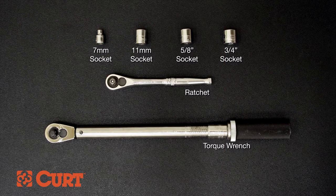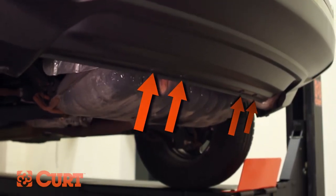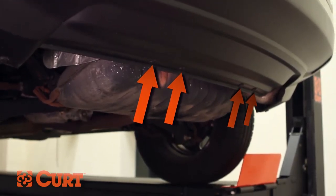These are the tools necessary for the install. Begin by removing the four fasteners and hex screws from the rear fascia panel located here.